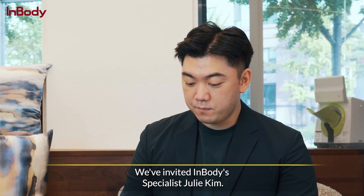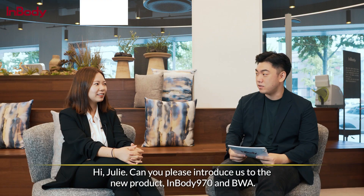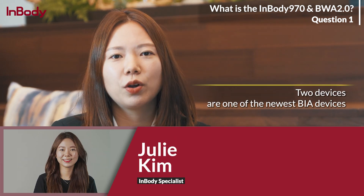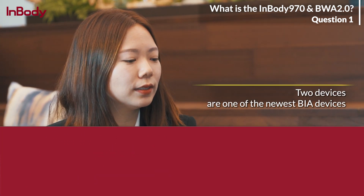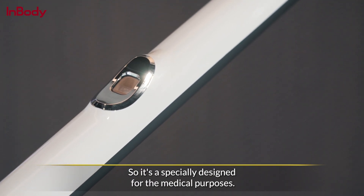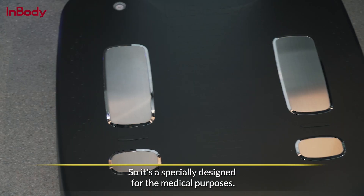We've invited InBody's specialist, Julie Kim. Hi Julie, can you please introduce us to the new product InBody 970 and BWA? Sure. These two devices are among the newest BIA devices, which assess nutrition status and health at the cellular level. They're especially designed for medical purposes.